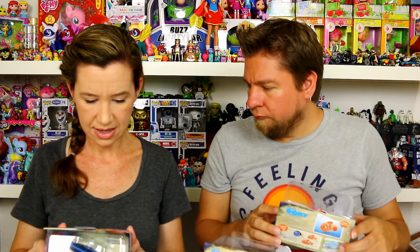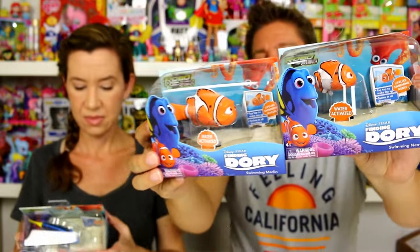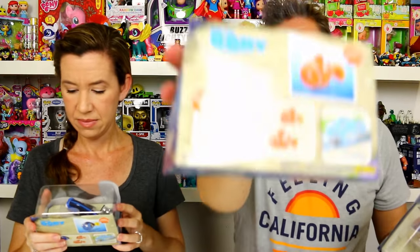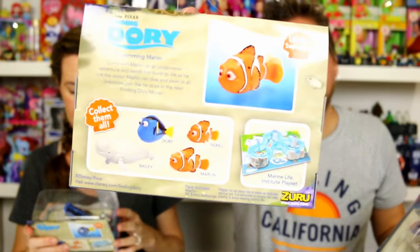I don't know if these are gonna fit in the track or not. It shows the play set on the packaging. But if you look at Nemo and Marlin, there's a good size difference. You can also get Bailey — the beluga whale — on the back there. So we'll go ahead and get these out of the package, show you guys some closeups, and I guess we'll swim them. We gotta try them out in some water.